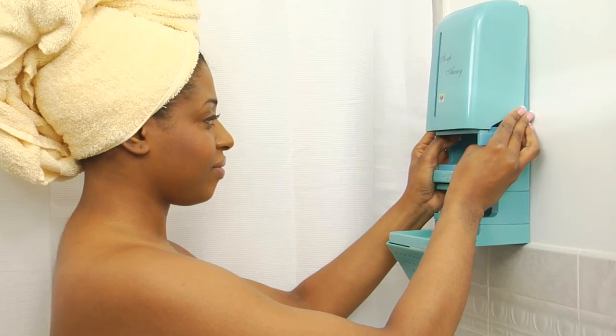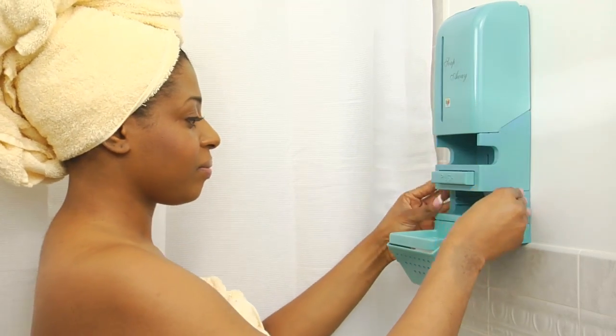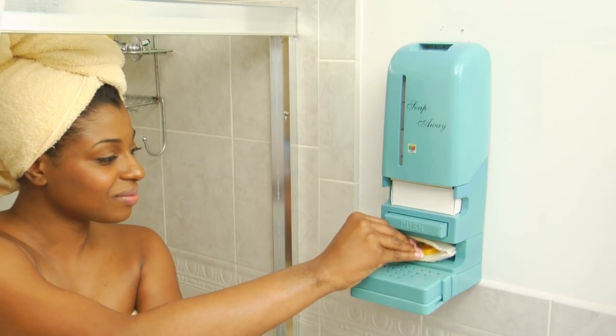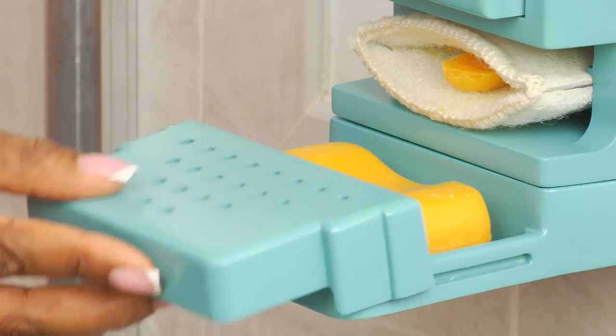We're sure you'll come to love the many features and benefits of Soap Away. It's a bar soap dispenser. It's a fragrance disperser. It comes with a soap pouch, and it comes with a soap tray.